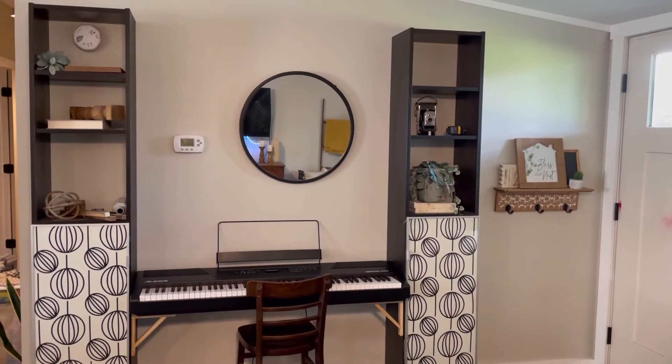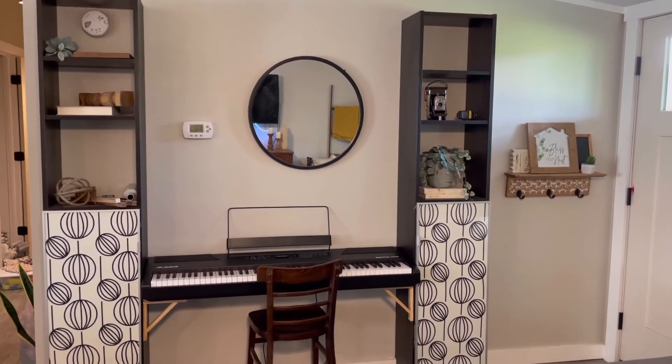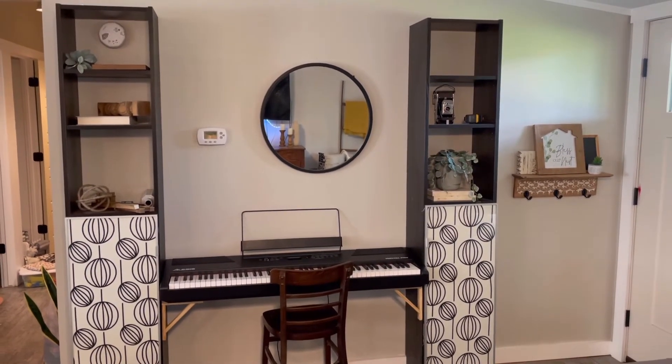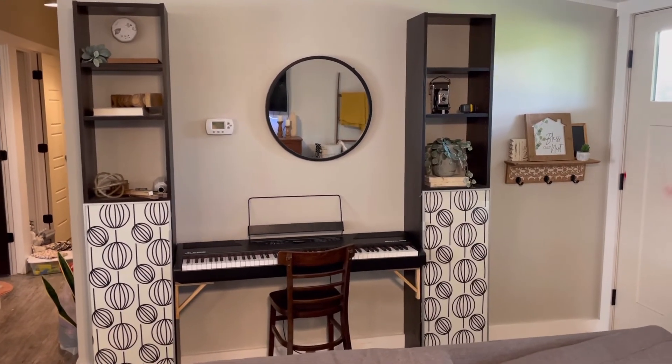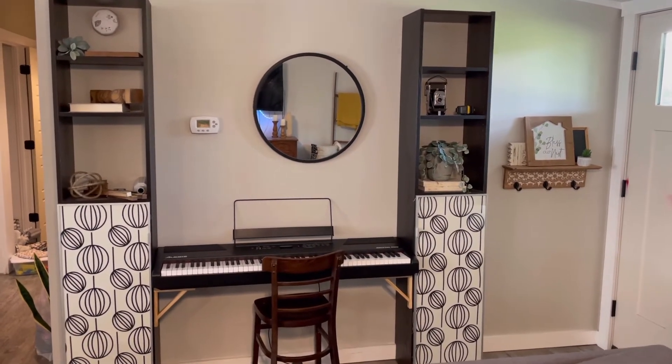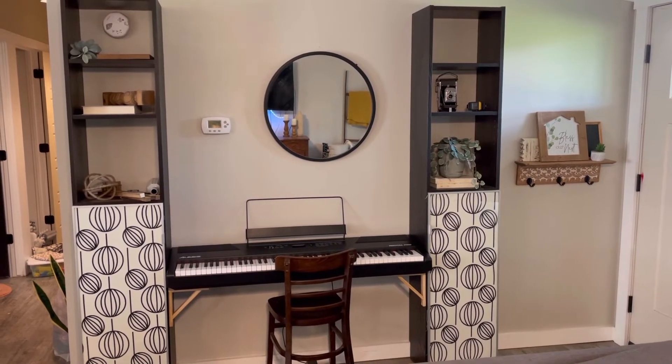I did a little extra math to account for the depth of the piano from the corbels and the one-by-two, to get that proper height. Right now we're just using a chair, but I have my heart set on getting a nice piano bench so it'll tuck under there nicely and everything will be very low profile.